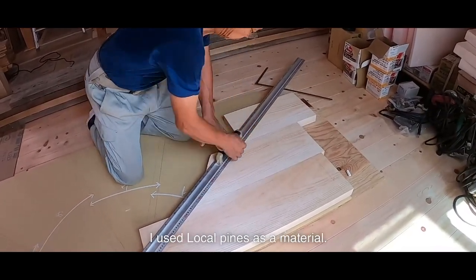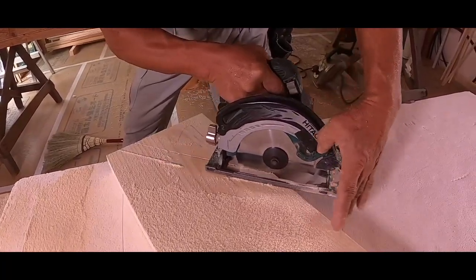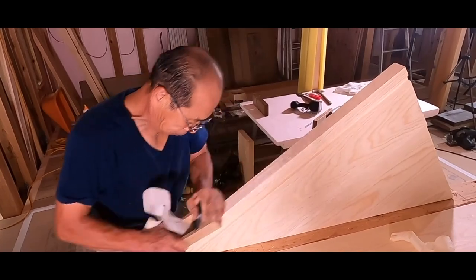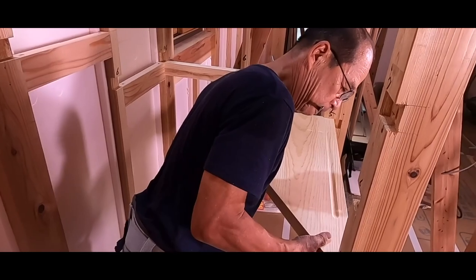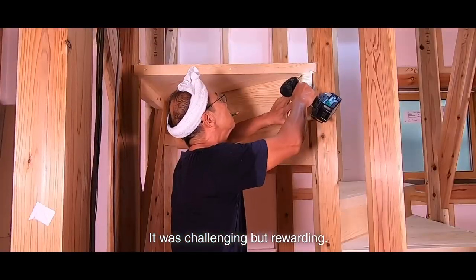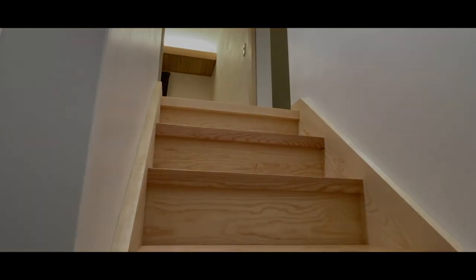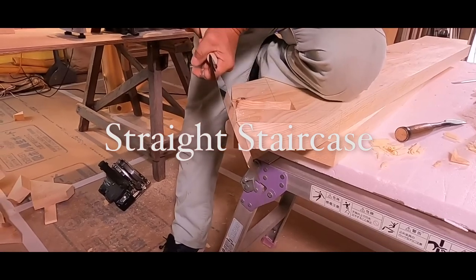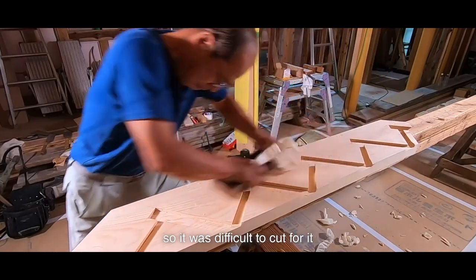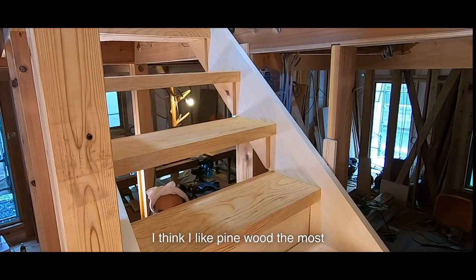Next is the staircase. I used loco pine as the material, mainly the akami portion. I made a spiral staircase — five steps, fan-shaped. It was challenging but rewarding. I used the same loco pine for a straight staircase too. There were a lot of knots in the stringers, so it was difficult to cut them to be hidden on the back side of the step board. The grain and luster of pine are very beautiful. I think I like pine wood the most among other woods.